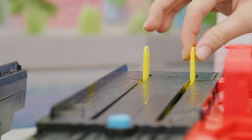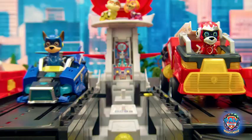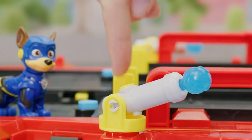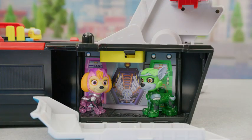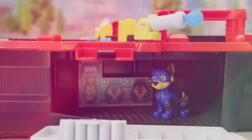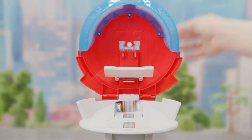Push the button to launch to the rescue! When you want to launch again, put the ramps back and pull back on the pegs to reset. Ready to roll! Load in the projectiles here and push the button to fire! There are four rooms where you can store the figures, and they also make a great place for the pups to play.